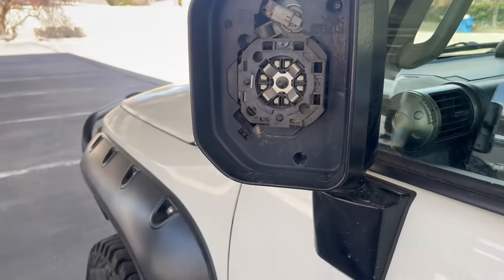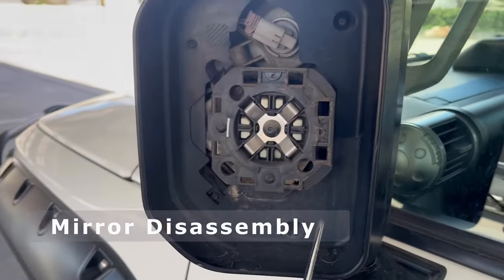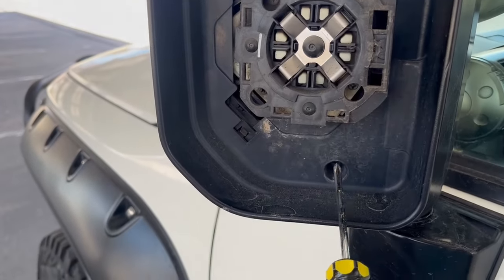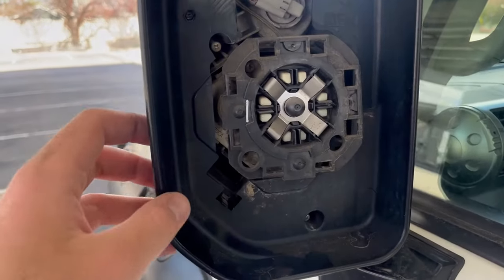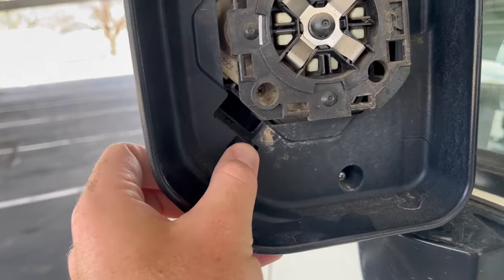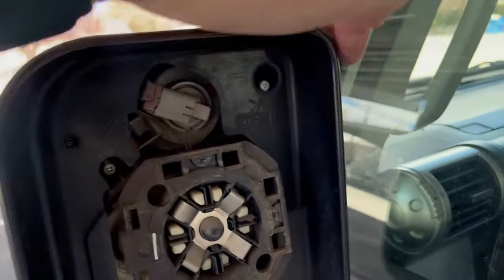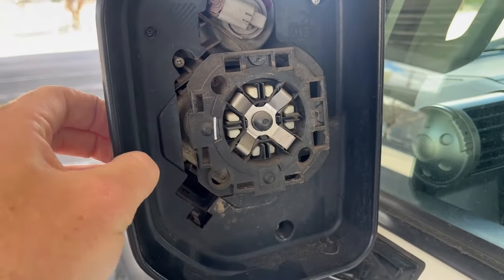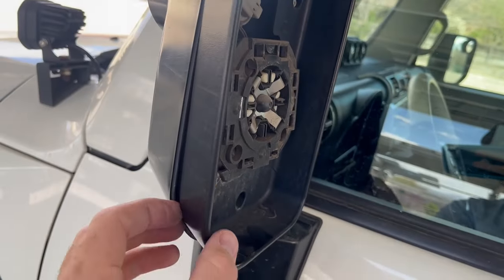Now we have to take this plastic covering off. To remove this black plastic cover, we just need to undo three Phillips head screws - one right there, one down there, and one right here. There's a little plastic clip here that you have to squeeze so you can pull out the bottom corner. There must be hidden clips in the plastic that are kind of holding it because it doesn't want to come out. I'm just going to carefully work this plastic frame to get the whole section off.